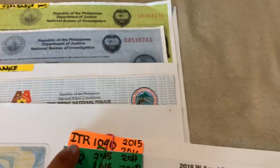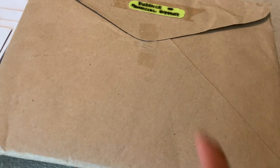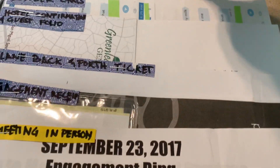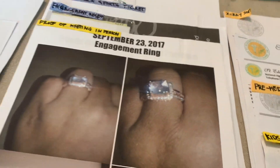In the end, the things they actually asked me for were: the latest W-2 and ITR, the latest NBI clearance, evidence of financial support, our photo album, chat logs and emails, photos, and the affidavit of consent from the kids' father — including the support agreement and consent from the lawyer.